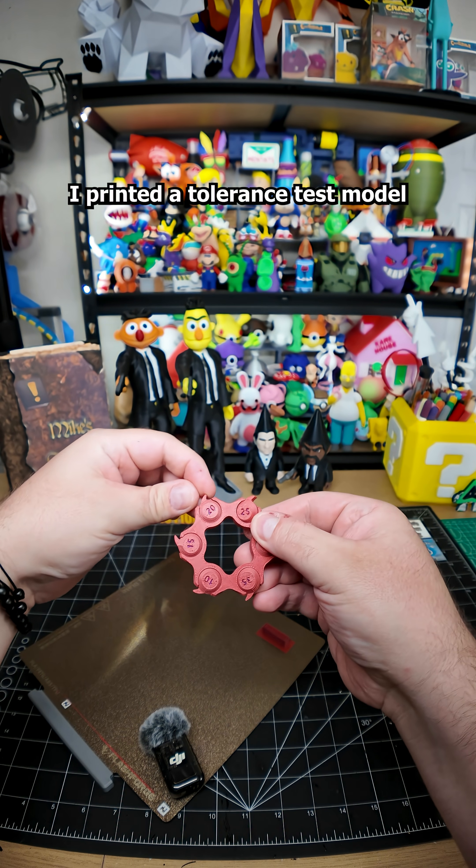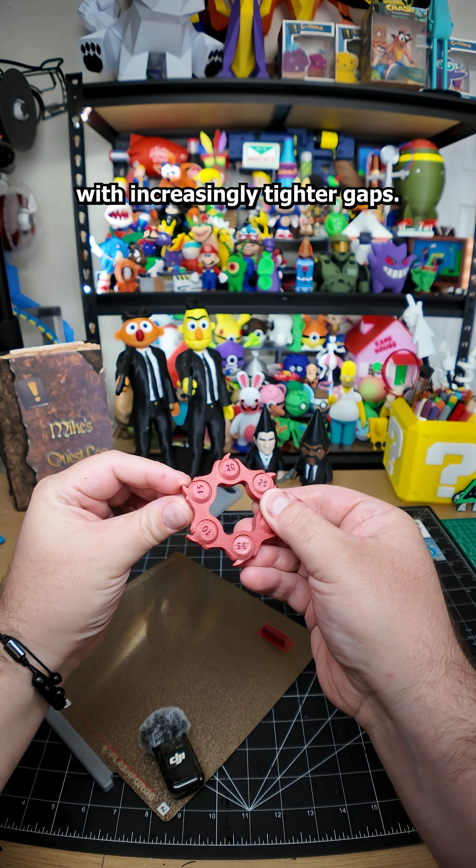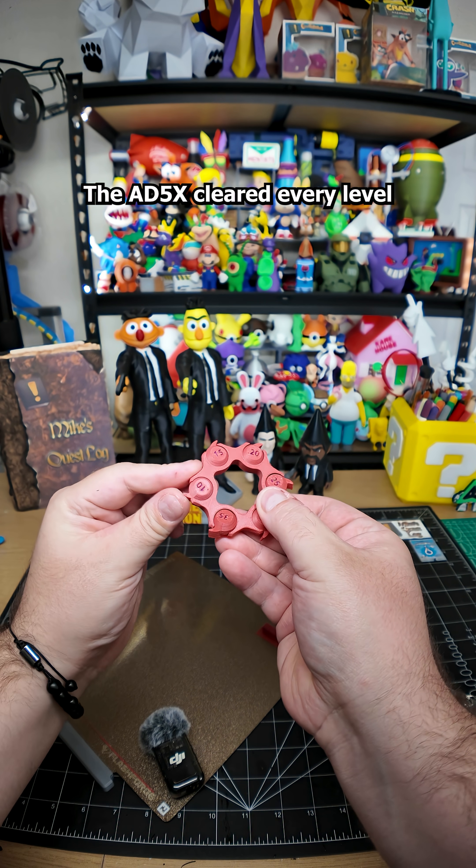First, I printed a tolerance test model with increasingly tighter gaps. The AD5X cleared every level without a problem.